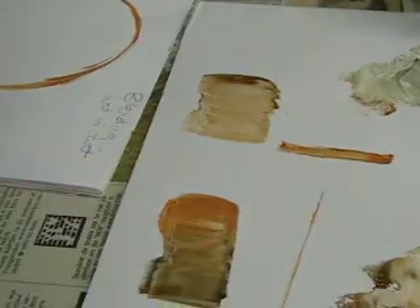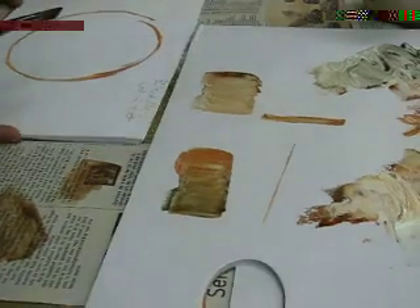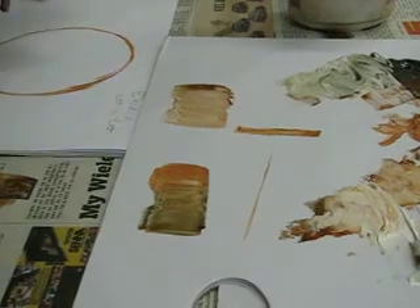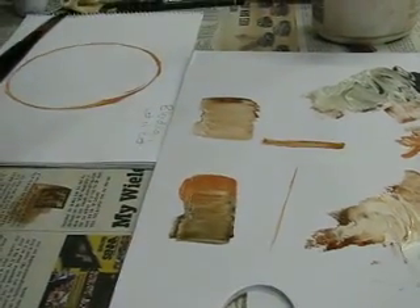That is why you'll often see artists working — they paint one, two, three, clean the brush. One, two, three, clean the brush. But not necessarily wash it — just clean it off with a cloth. The best cloth to work with is a dishcloth.